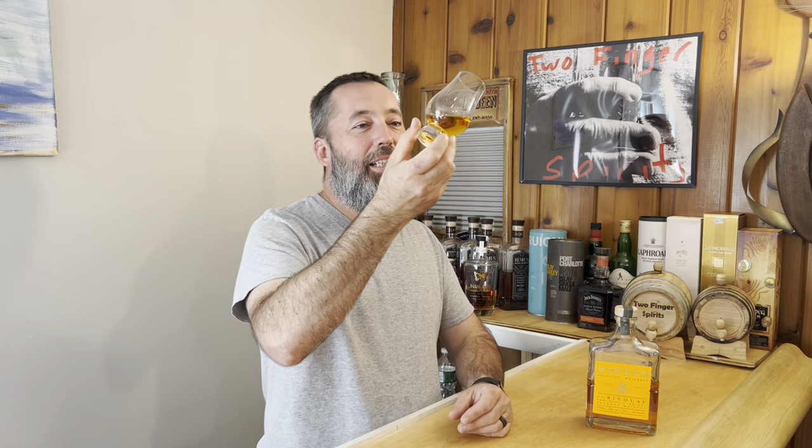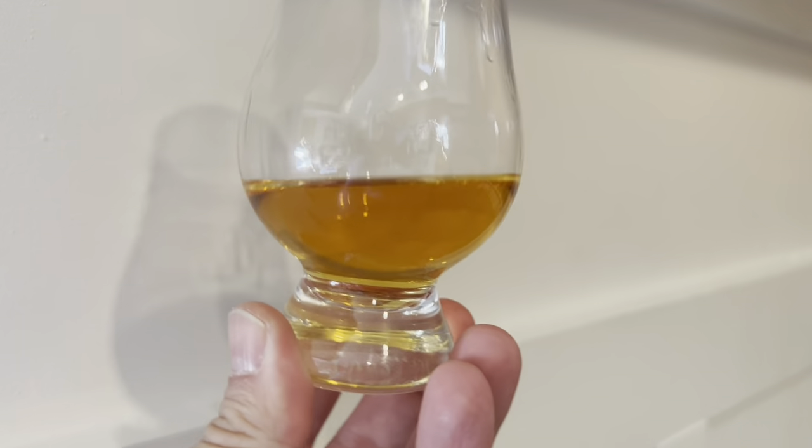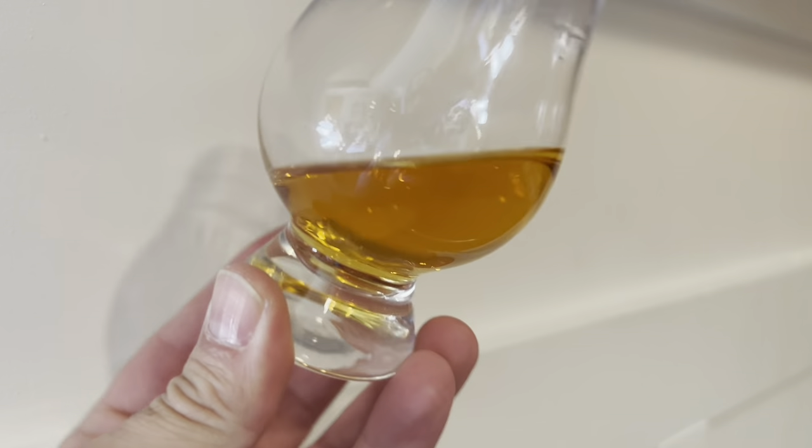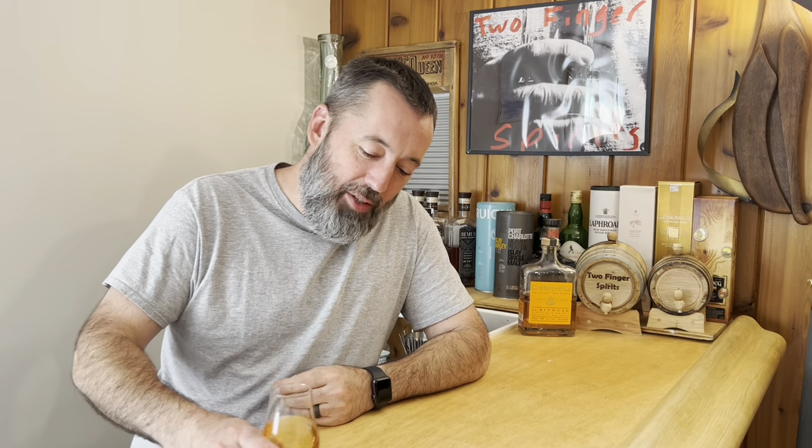I feel like it's light — let's find out. We have a light one here, this is a 0.8, a deep gold. It looks like a deep gold. Let's taste it. I have one more piece of information I haven't mentioned yet, which is the barrel char — number four.